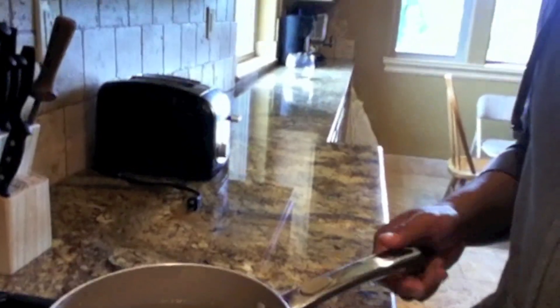All right, we're here in the kitchen. I am about to make some hot water. We're gonna do it the old-fashioned way over the stove and then we're gonna make some hot Kool-Aid. Hope you guys like it. Here we go.